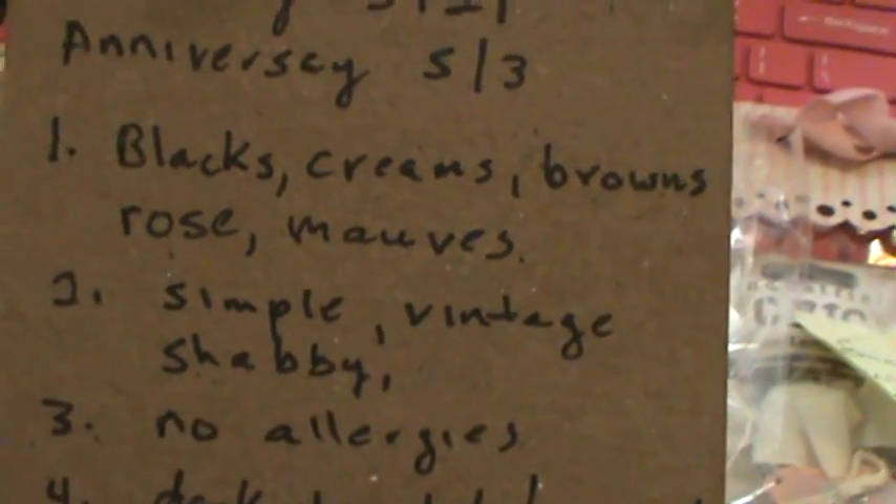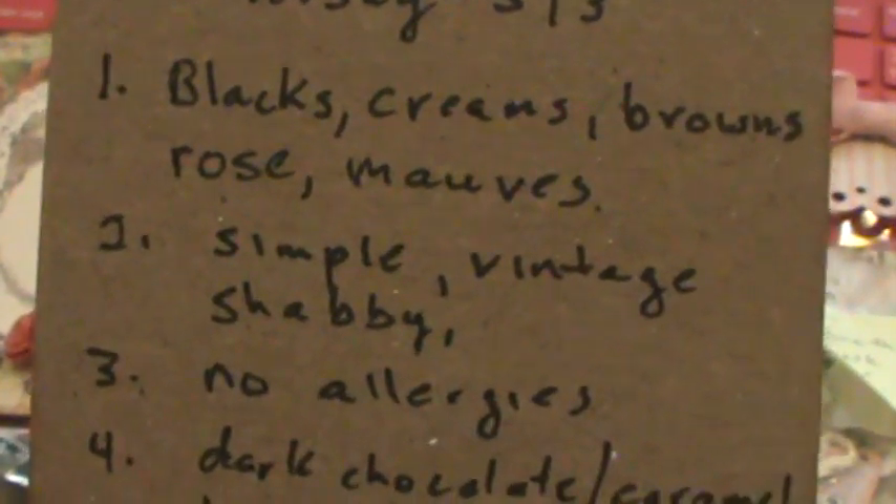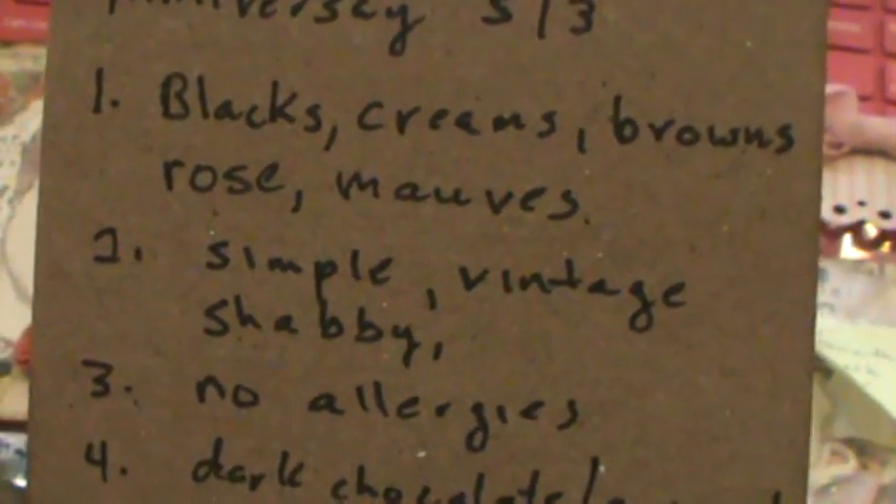Her favorite colors are black, creams, browns, rose, and mauves. It's kind of like mine — mine's pink, brown, black, and my walls are cream colored.